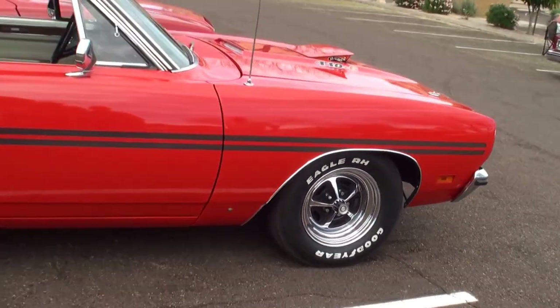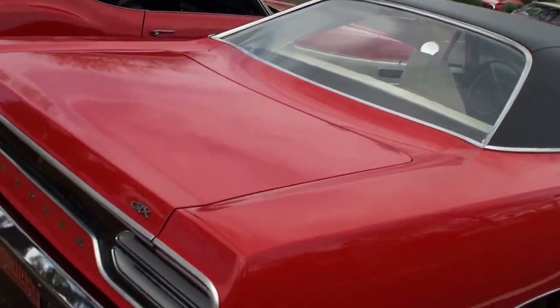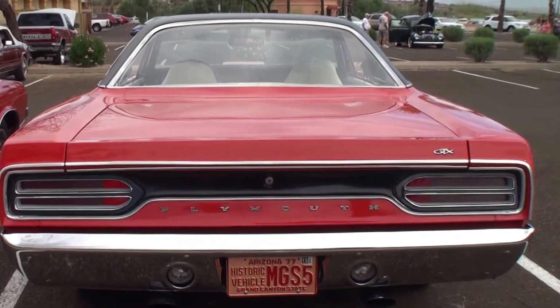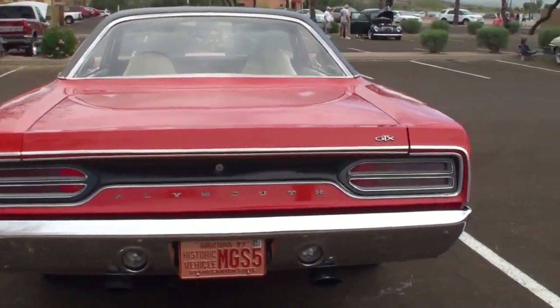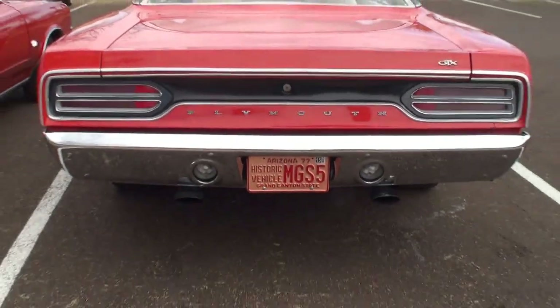Let's take a look at the back. Come with me, Mike. This has got a wonderful tail to it. You don't miss this when you're behind it. Usually the Dana can stick out pretty good — Dana 60 rear end. It's got 3.54 gears in it.